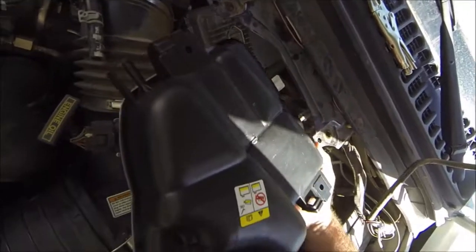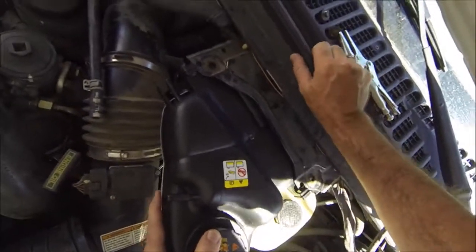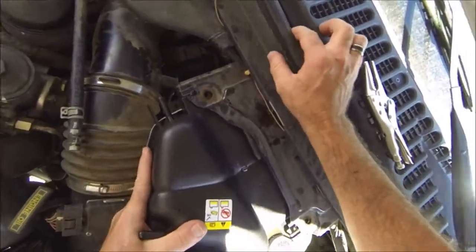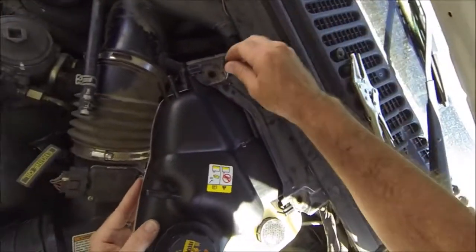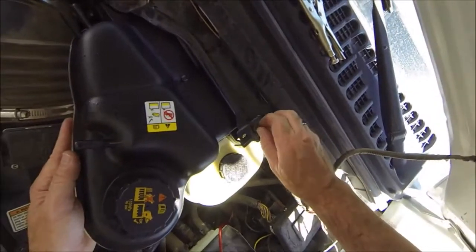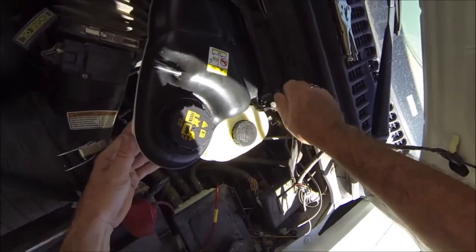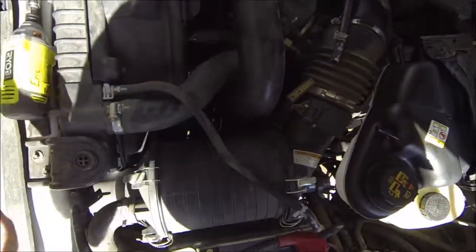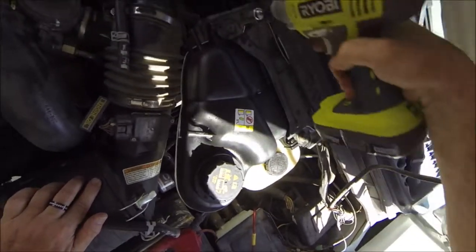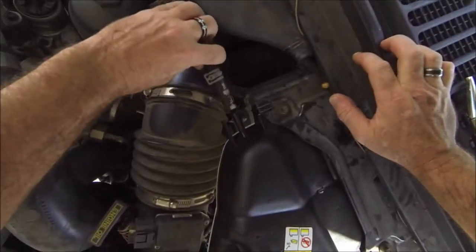You can see back in there there's a little tab where this goes — a little cutout. I always like to hand-start my fasteners versus trying to use a power tool, that way you verify you don't cross-thread or damage the fastener itself. Now putting this hose back on.